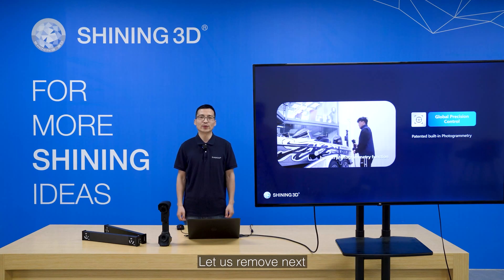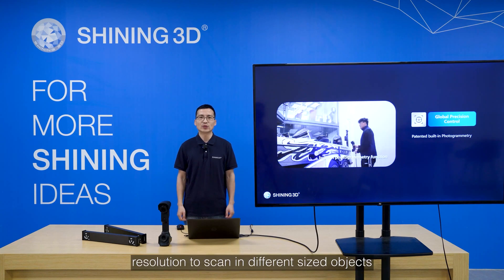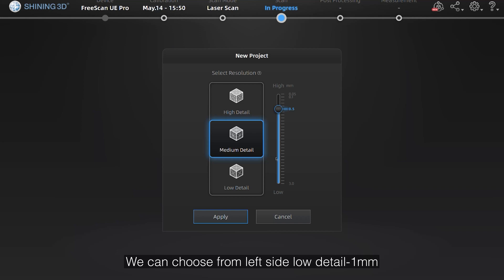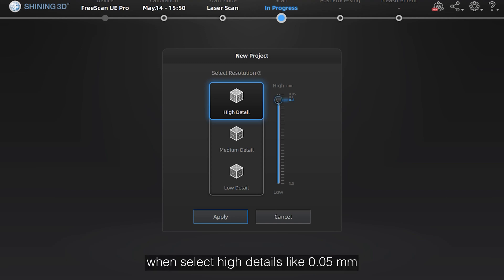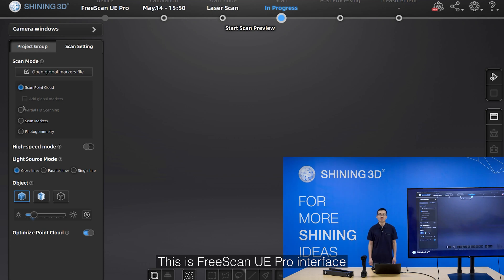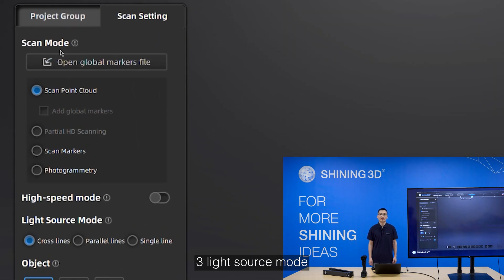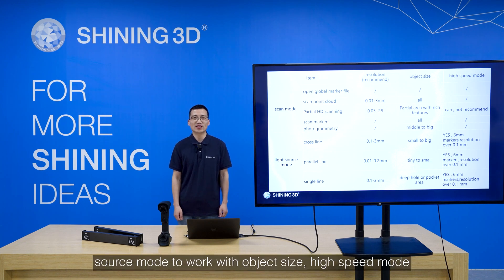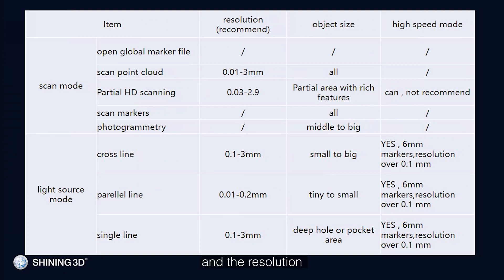After introducing photogrammetry, let's move on to how to choose the right scanning mode and resolution to scan different sized objects. When starting a new project, the first step is to choose the right resolution. You can choose from the left side: no detail at 0.5mm, and high detail at 0.2mm. You can also select the right button to choose resolution manually. When selecting high detail like 0.05mm, scanning and post-processing will take a long time. 0.5mm resolution is most commonly used. The interface shows 4 scanning modes, 3 light sources, and high speed mode on the left side. Here is a general reference sheet for how scanning mode, light source mode, object size, high speed mode, and resolution work together.